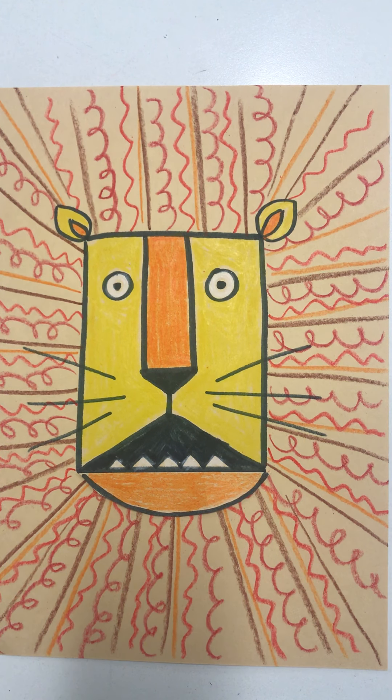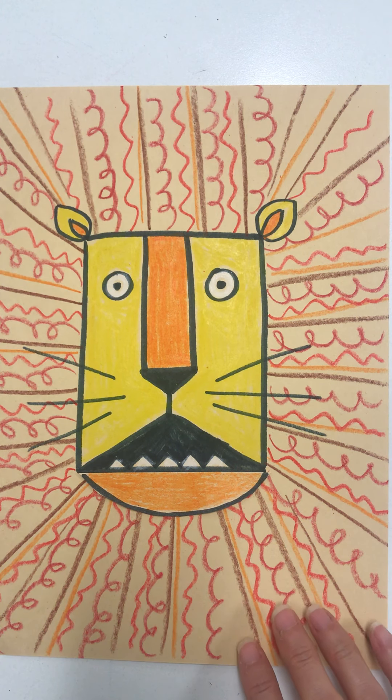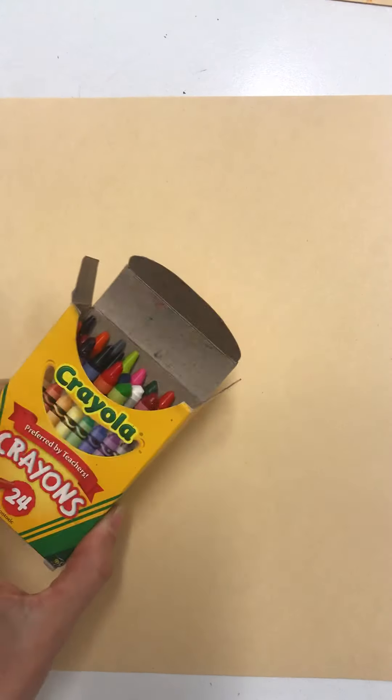We're going to do a guided drawing of a lion today and we're also going to add lots of different lines that we've learned about in our lion's mane. We're going to use a piece of manila paper, and if you don't have manila paper you could just use white paper — that's okay too. You're also going to need your crayons, and you might want to start with a pencil first, then go back over the pencil lines with a black crayon to make those outlines really stand out. I'm going to draw with a marker so that you can see what I'm doing a little better.